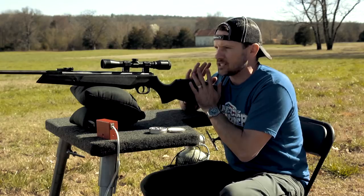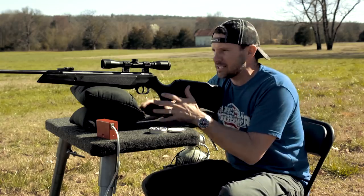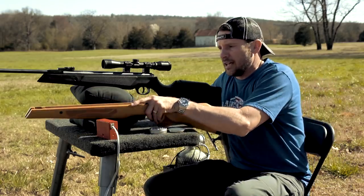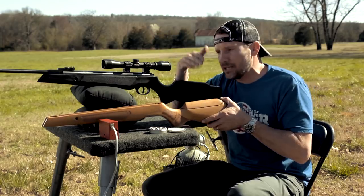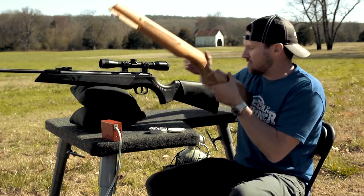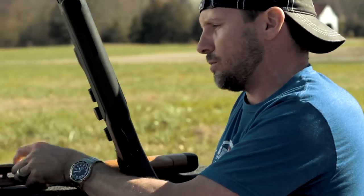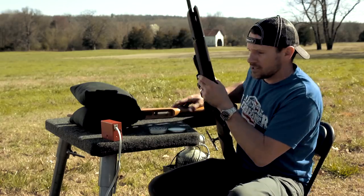The thing that makes this different and sets it apart from the average break barrel is that Air Force International has a complete customization section on their site. By customize I mean different stocks — they have walnut with an adjustable comb, regular walnut without adjustable, beech, beech with adjustable comb, and other composites with different designs. It's very simple: you pop this screw off, pop this screw off, pop these two out, and the whole piece comes out so you can set in a new stock.